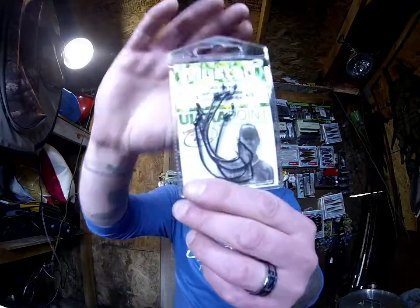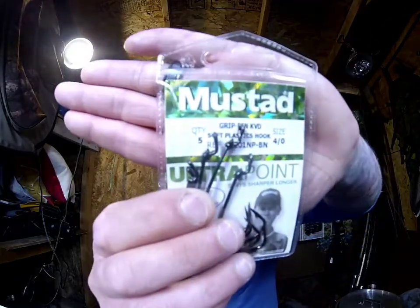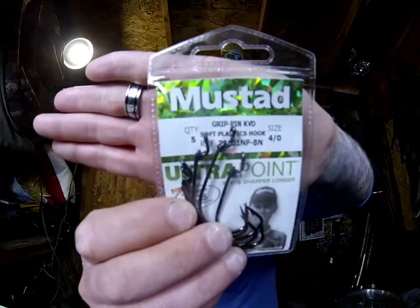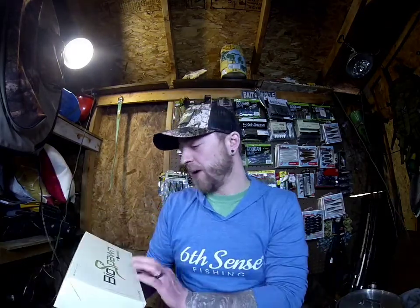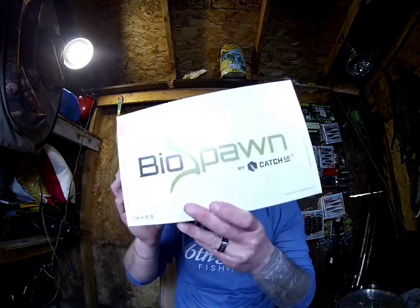We also got Mustad Ultra Point hooks — these are from the KVD series, about four or five dollars. It's a size 4/0, and if you can see it in the package, it's got a little hook there to keep your baits on. If you ever have issues with offset hooks where your bait slides down, that little bend has a keeper to help hold those baits in place.